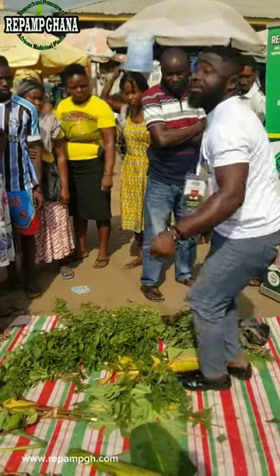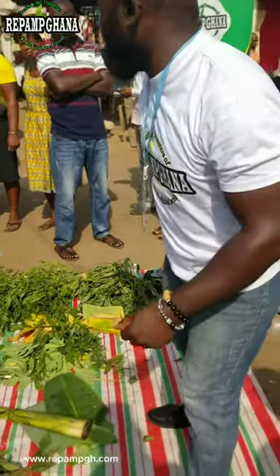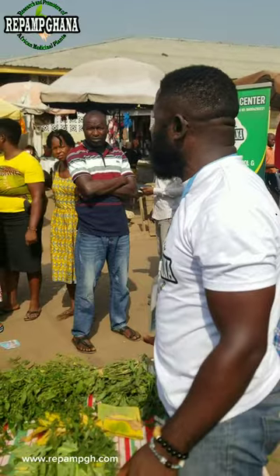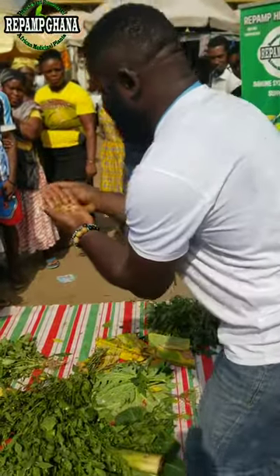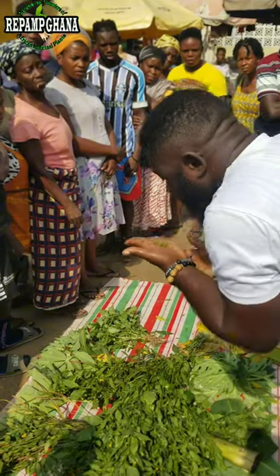You know garlic — the garlic that we cook with. Now count 15 seeds of this plant. Get the local garlic, two pieces. Peel the garlic, count the 15 seeds of this plant, and add them together with the garlic.